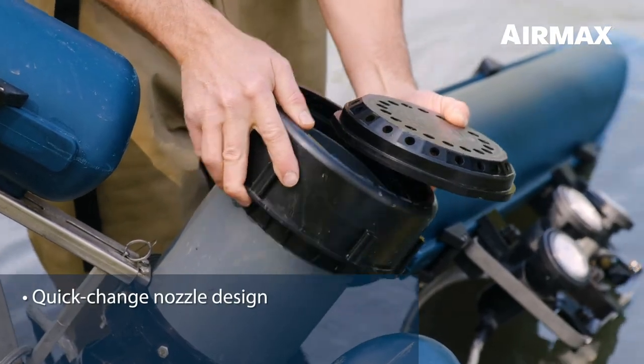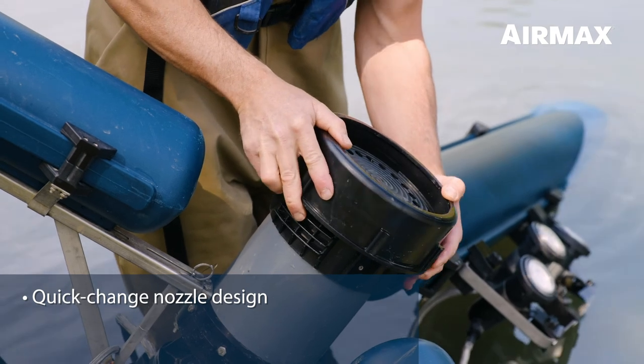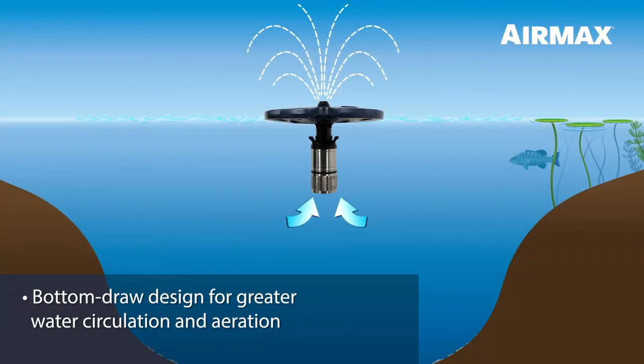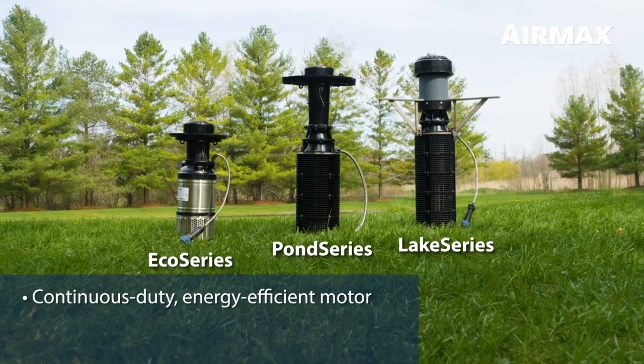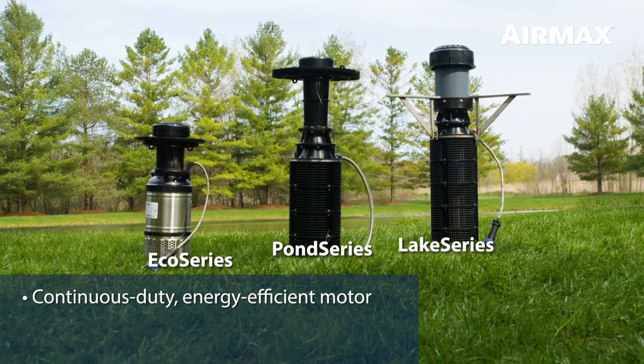Our fountains are engineered with a quick-change nozzle design, allowing you to change the look of your water feature quickly and easily with no tools required. Air Max fountains have a bottom-draw design that pulls water from deeper in the pond, allowing for greater water circulation and aeration. Each fountain is powered by a continuous-duty, energy-efficient motor with lower annual maintenance costs and no oil, seals, or bearings to change.